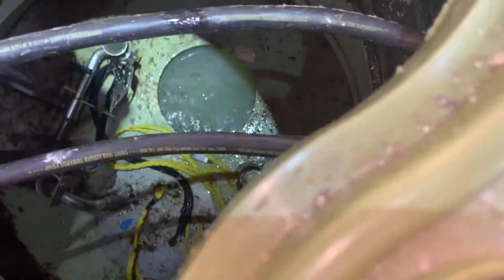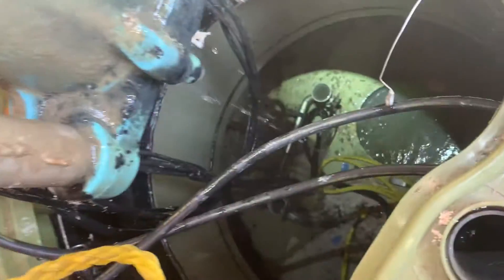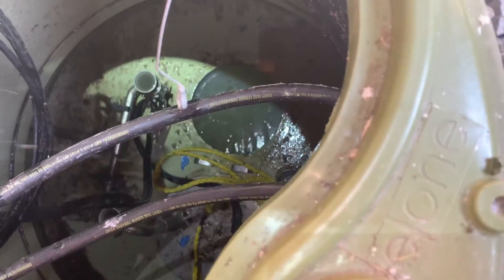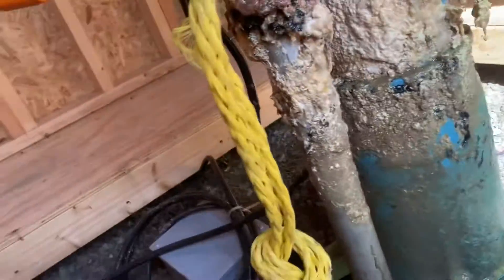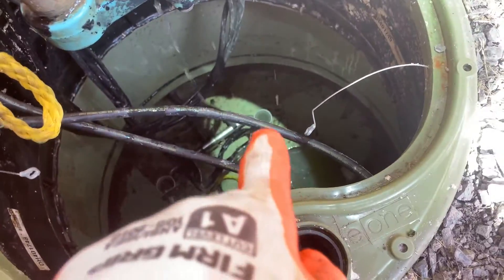We'll have to clean the structure and fill it back up. I'll grab the hose and clean the structure out and suck it out. Make sure there's no more rags — that one's stuck up in there. And then we'll test number two, make sure it's coming out of that hole when we pump.